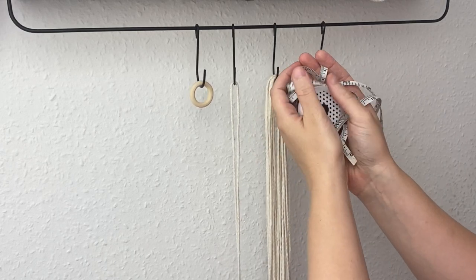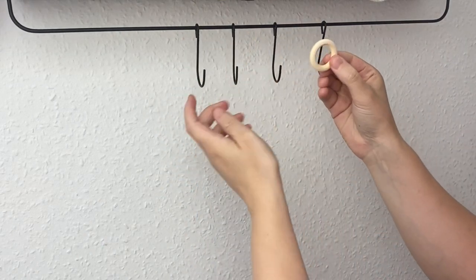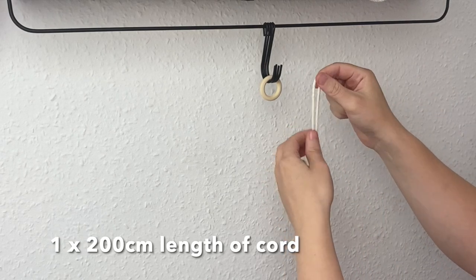So let's get started. I'm just grabbing my hoop and I'm going to put it on these hooks here. I'm grabbing my 200 centimeter length of cord and we're going to attach it in a lark's head knot.